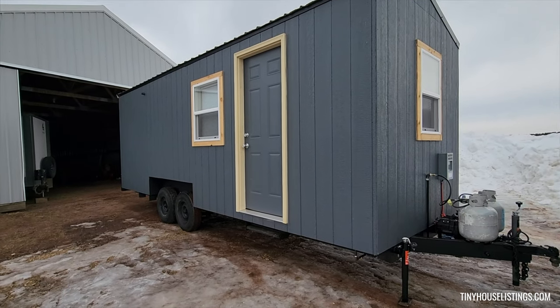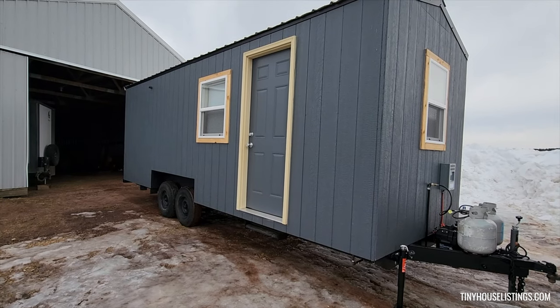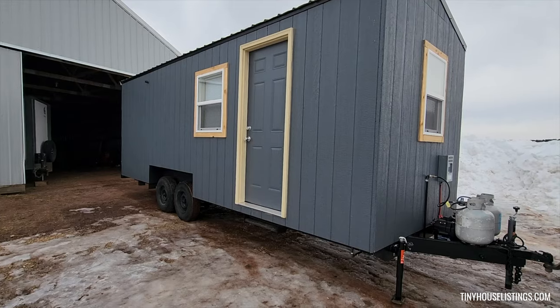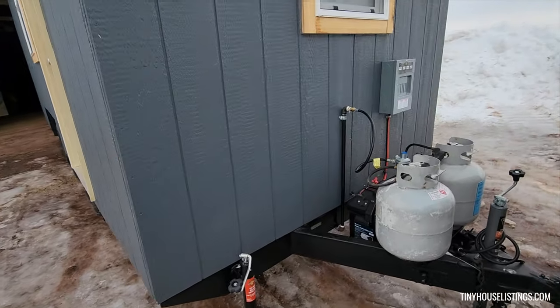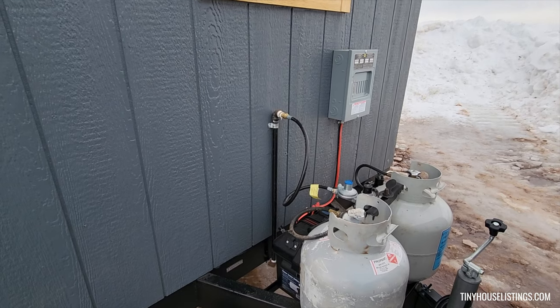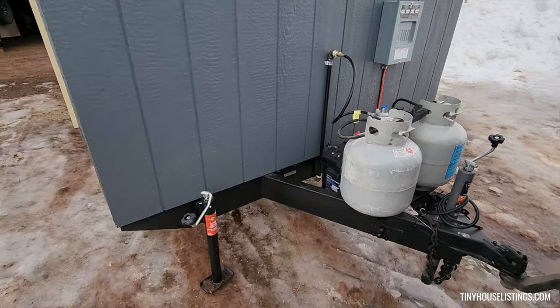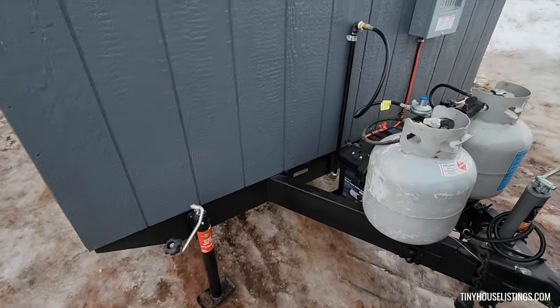This tiny house has four high efficiency single hung windows and an exterior metal door. As you can see in the front here, we have dual LP tanks as well as a 12 volt electrical 12-fuse panel as you can see there.